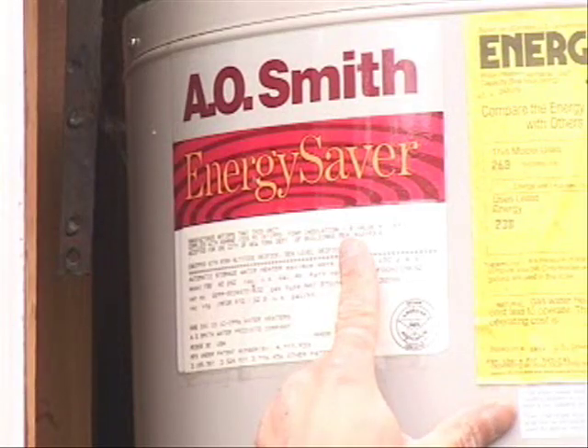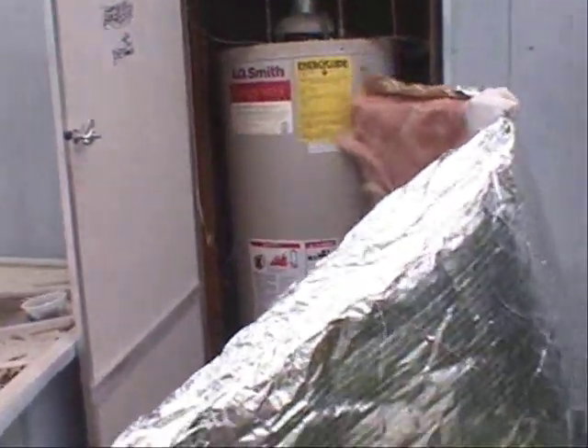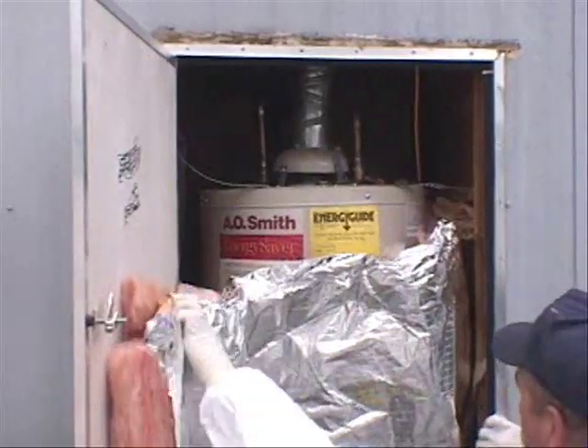Check the R-value of the water tank to see if it needs to be wrapped with an insulation blanket. If the tank has an insulation value of R7 or less, it needs to be wrapped.